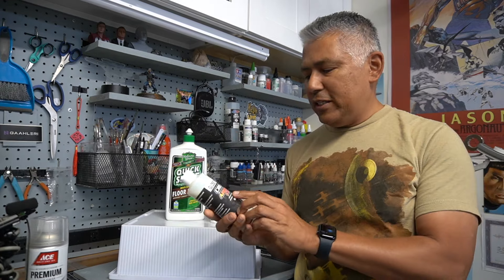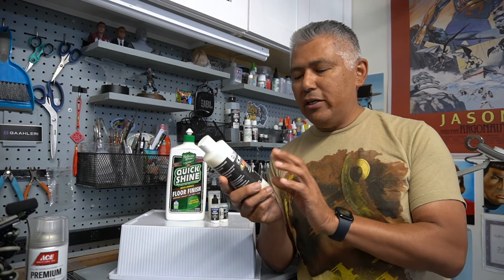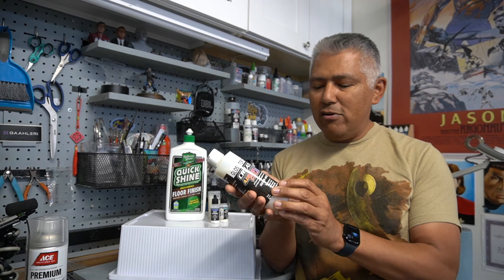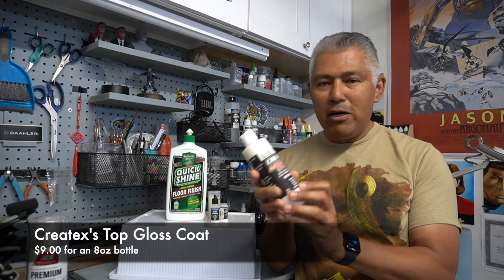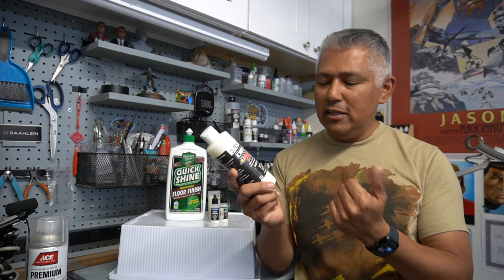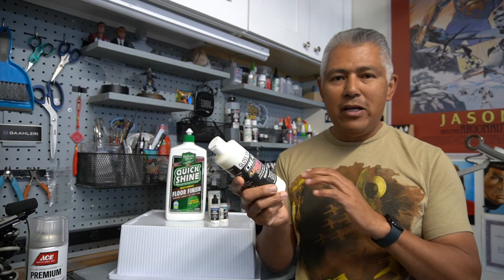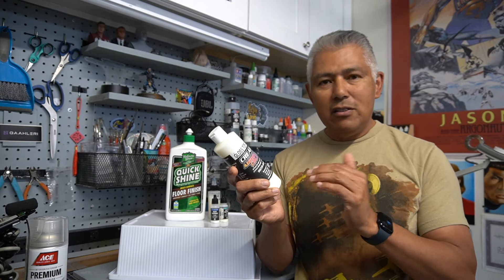The next product is the Gloss Top Coat from Createx. I've started using some of their colors and thought I would try their gloss coat as well. This runs around $8 or $9 for an 8-ounce bottle. It's a bit thicker, so you do have to thin it down — it's a water-based product so you can thin it with water. This is something you can airbrush on pretty easily, and you have to apply several coats to get a gloss finish.